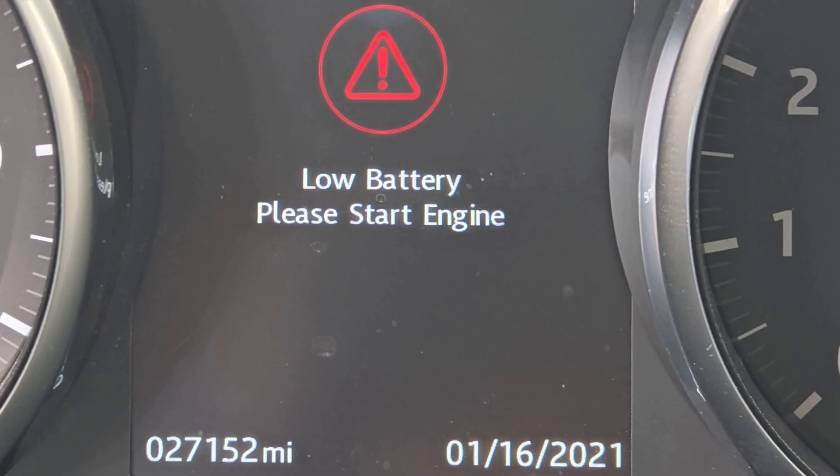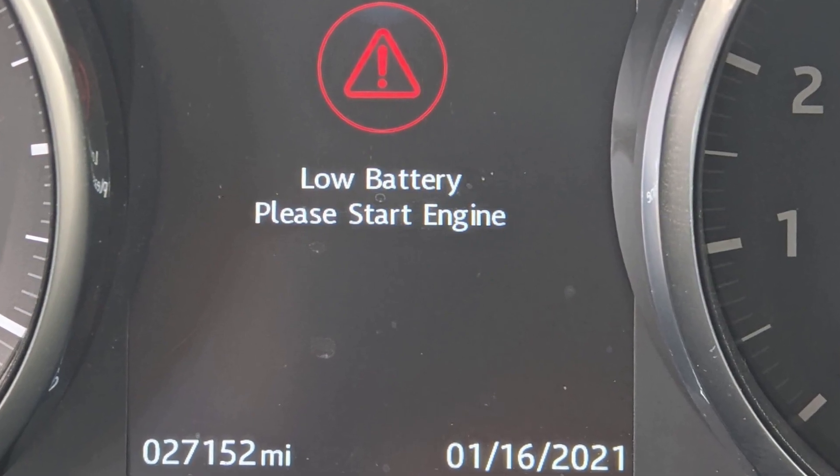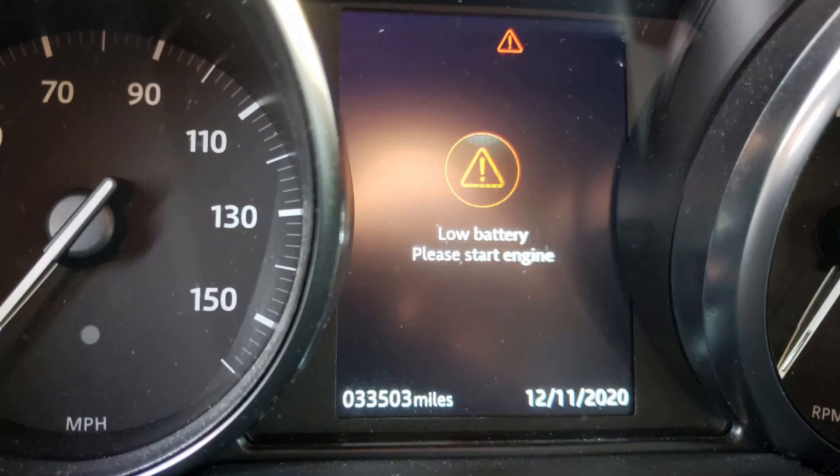If you see the low battery police start engine warning in your Range Rover, it means that low voltage has been registered in your car.